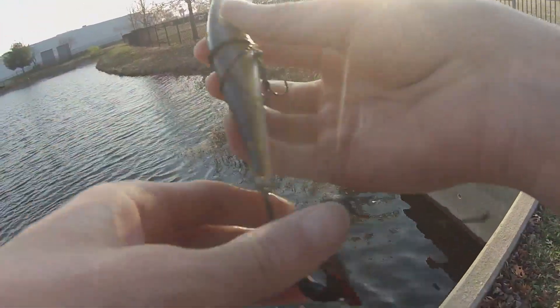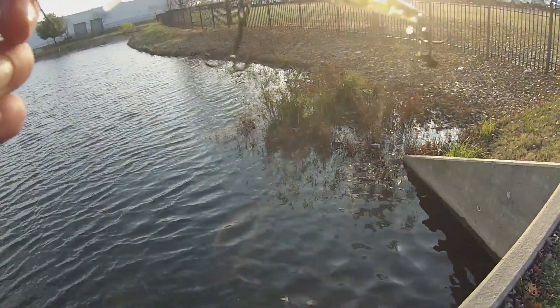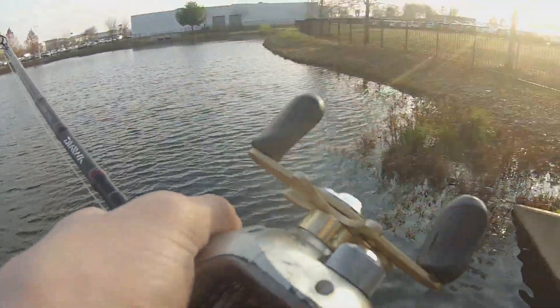Using this little jerkbait — really nice looking jerkbait. Hopefully you can hear that sound, it sounds pretty cool. So sweet. Let's catch a big one. Jerkbait's always really good here in the winter.